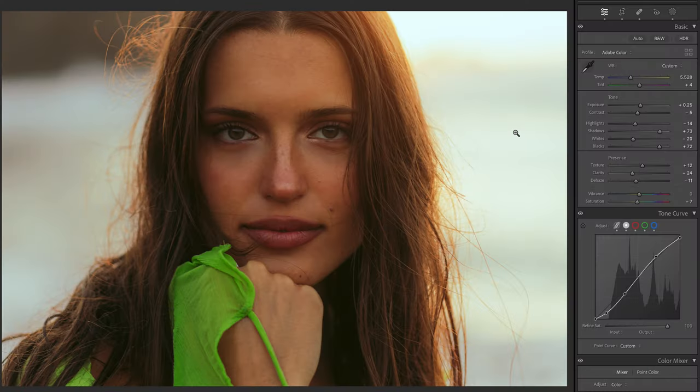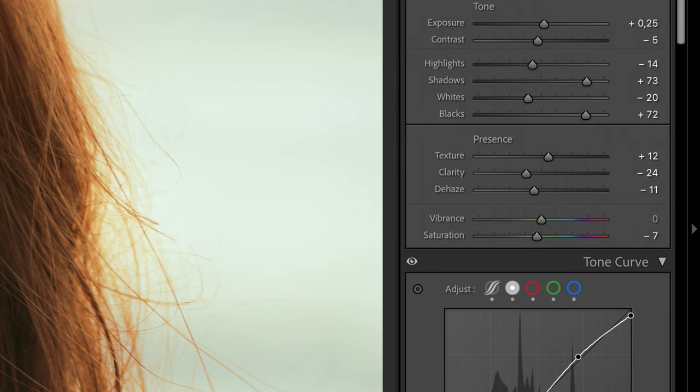Something I always do for my portraits is going into the basic adjustments and making sure the clarity slider is down, and then I add just the slightest bit of texture to keep that sharpness and crispiness.